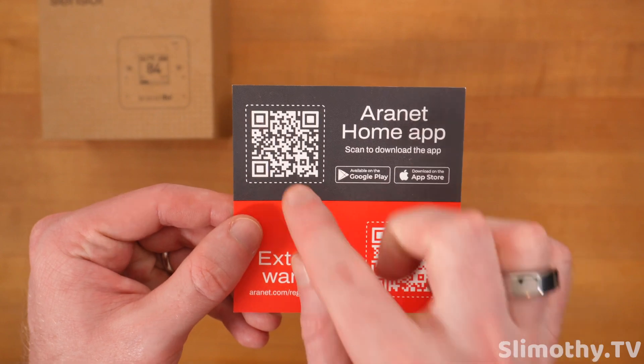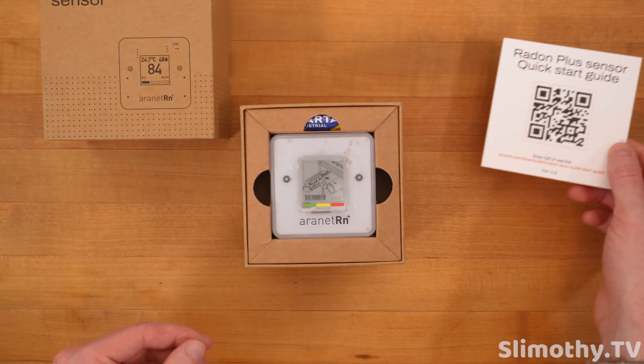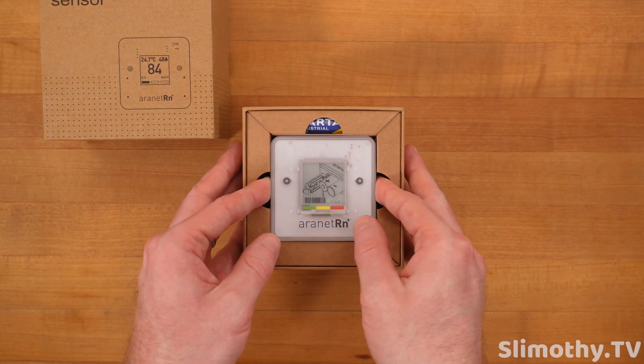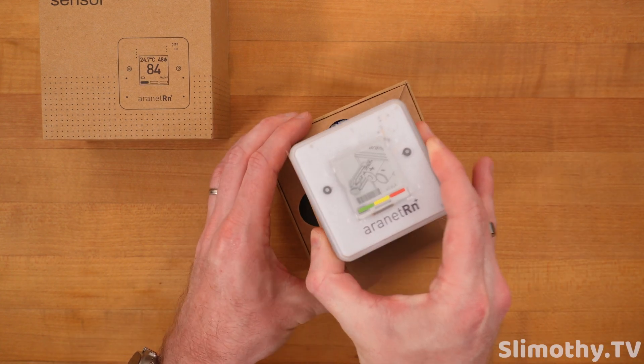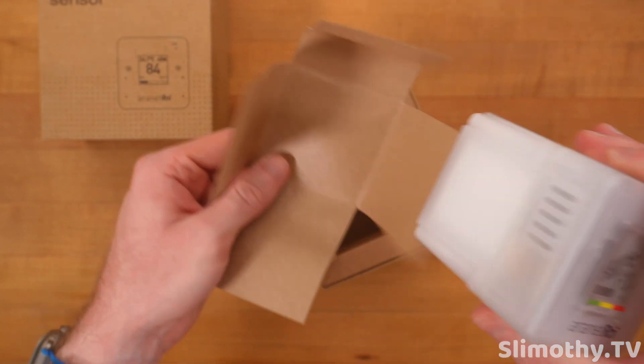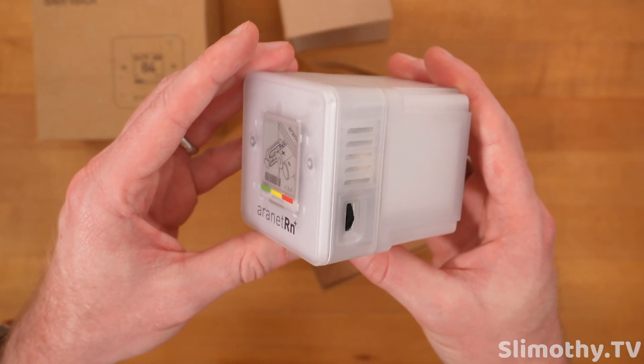We already have the Aeronet Home app, but if you don't, that's where you can get it from the app store. Here is the quick start guide. And here is the RN Plus — as they call it — pull it out. Of course it's in paper packaging. This thing looks like one of those old-timey TVs.